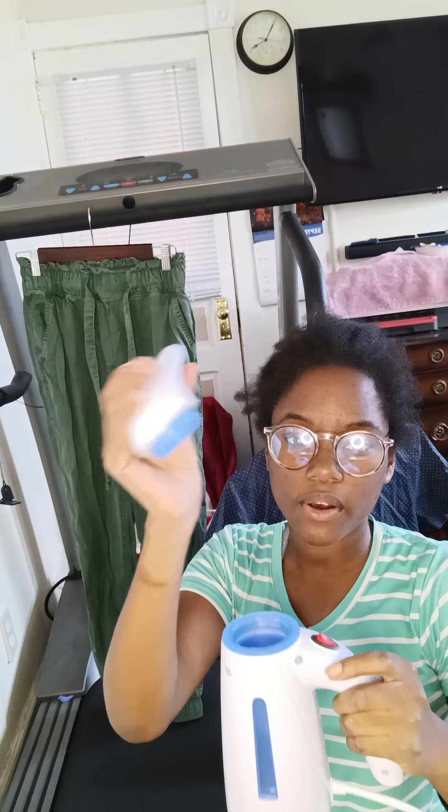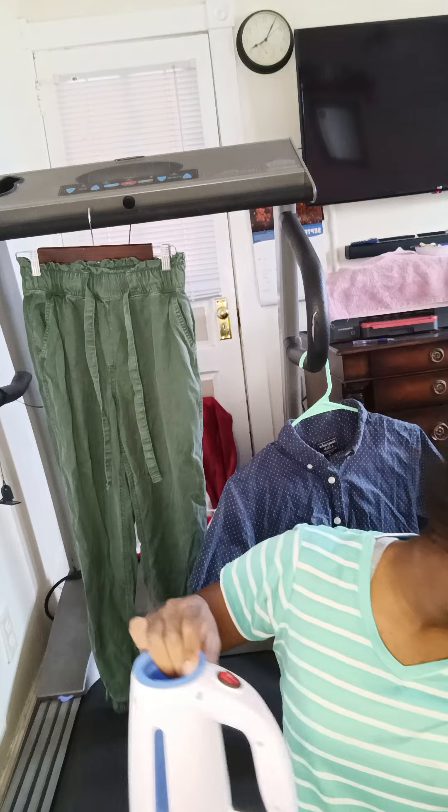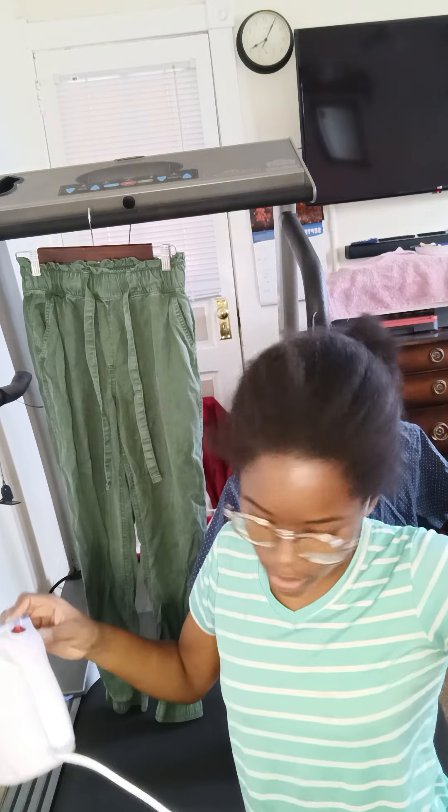These were all separate pieces. The cord came tied up with a little plastic zip tie. The cord is pretty long — I'd say around 10 feet.